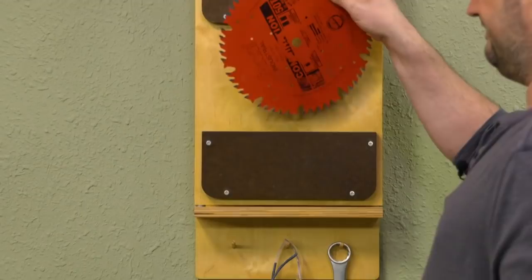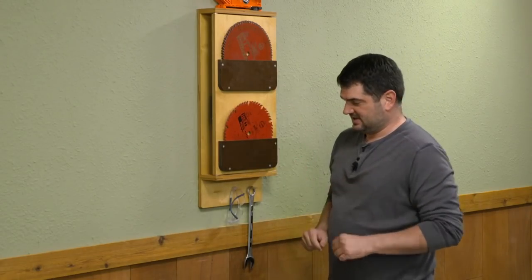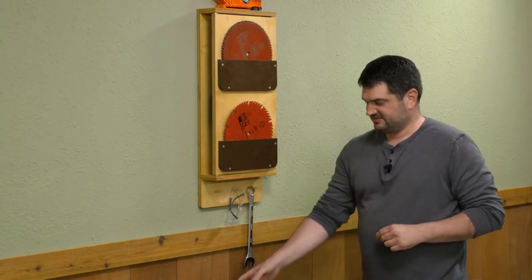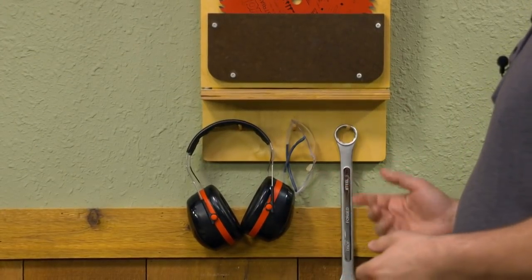Those pockets on the front here hold table saw blades, and then you can see we've added some dowels here to store any safety items or even wrenches for the table saw.